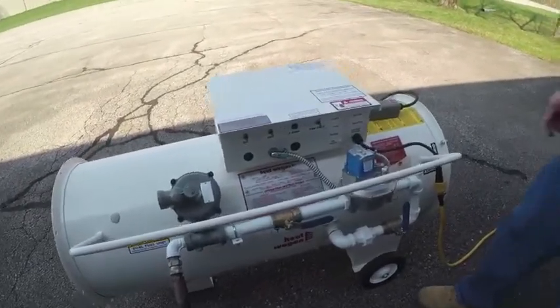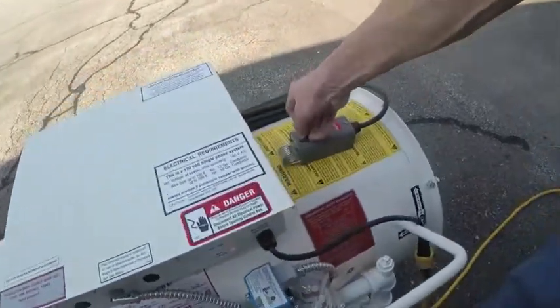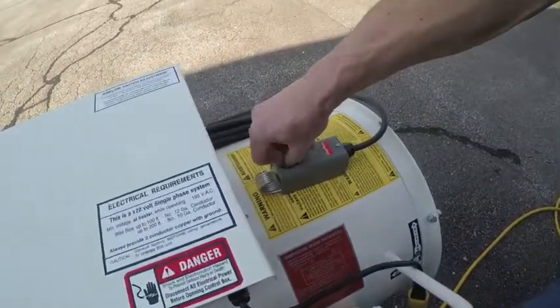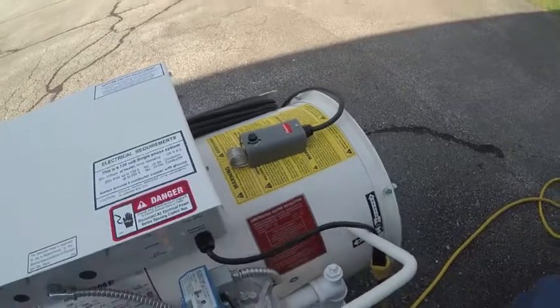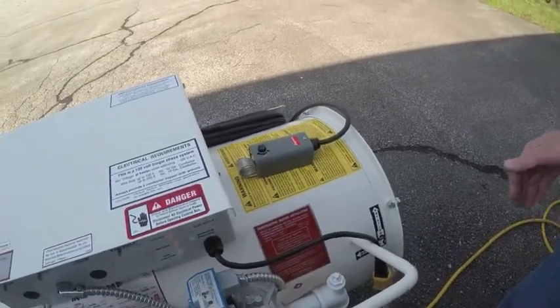When you're ready to turn it down, you can turn the thermostat. The fan will run momentarily, and then it will shut down.